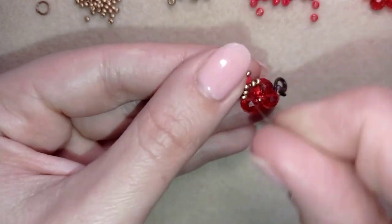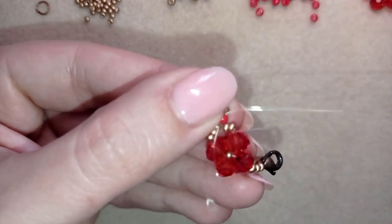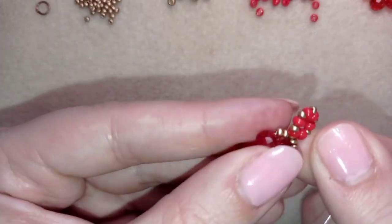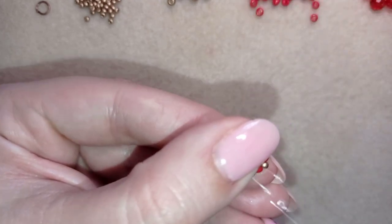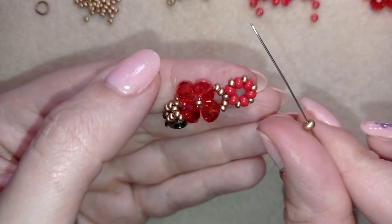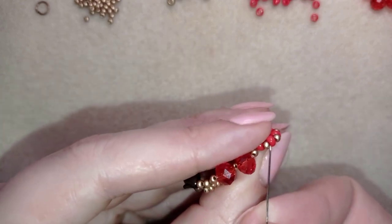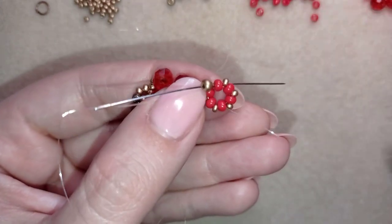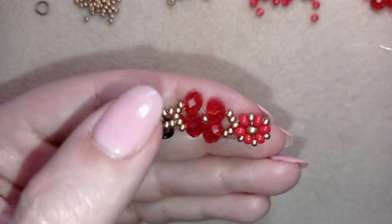I skip the angle golden bead and go directly through the red one, then pull. Now I have this. I go through this golden and through the following red. I take one golden and go to the opposite red one, in the same direction where my thread is pointing. I go through the opposite red bead in the same direction.